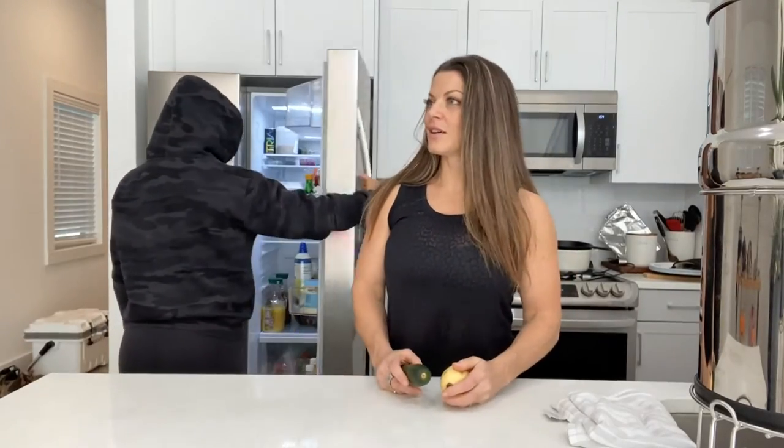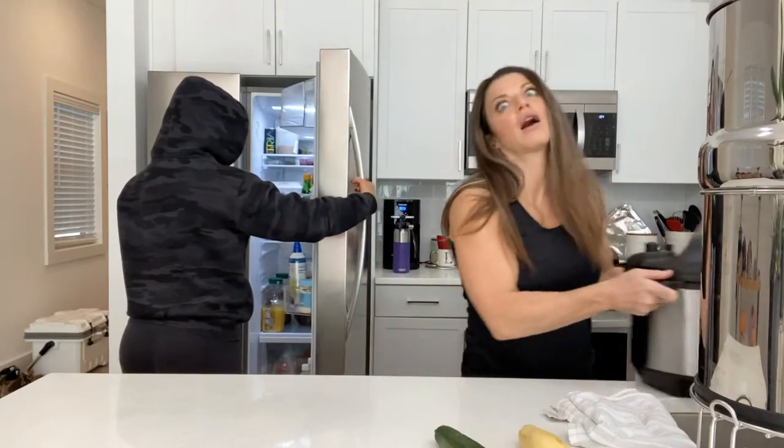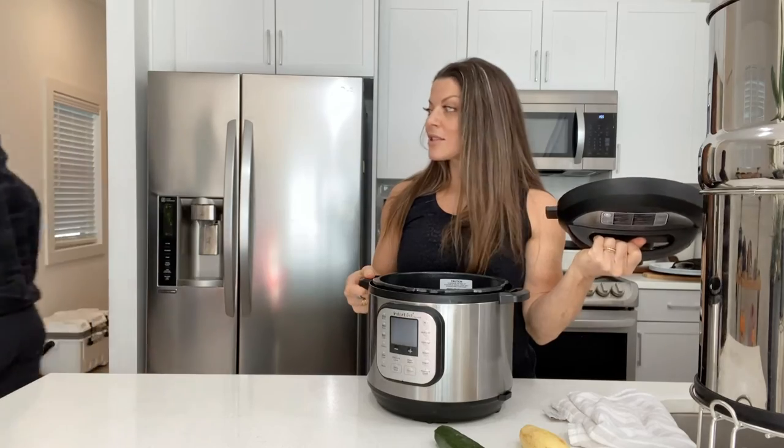Mom, I'm hungry. What's for dinner? Instant Pot tacos. Well, I invited the team over. They're hungry. Everybody's waiting. When's it going to be ready? Soon — that's why I'm using the Instant Pot.